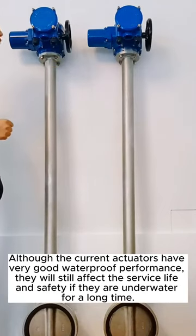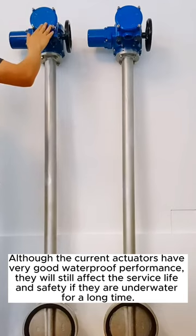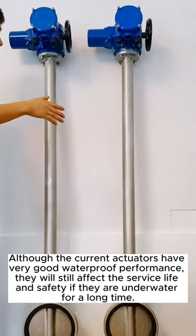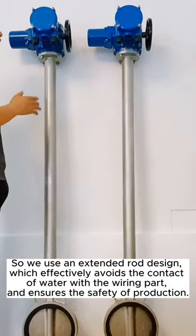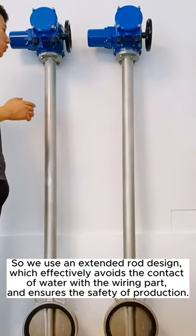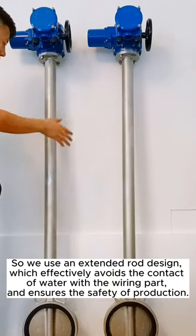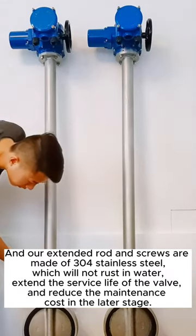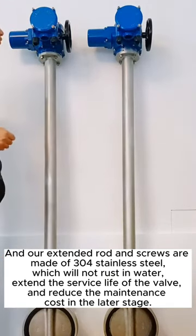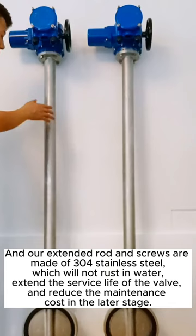Although the current actuators have very good waterproof performance, they will still affect the service life and safety if they are underwater for a long time. So we use an extended rod design, which effectively avoids contact of water with the wiring part and ensures safety. Our extended rod and screws are made of 304 stainless steel, which will not rust in water, extending the service life of the valve and reducing maintenance cost in the later stage.